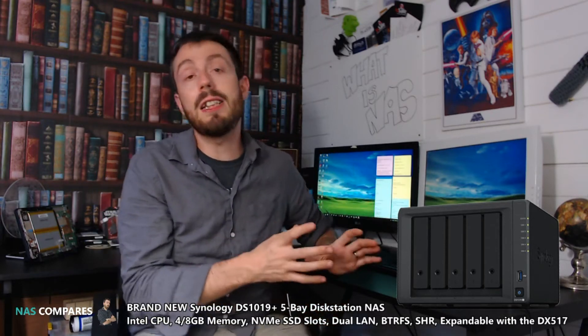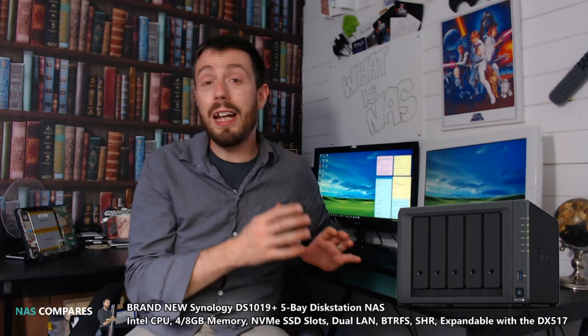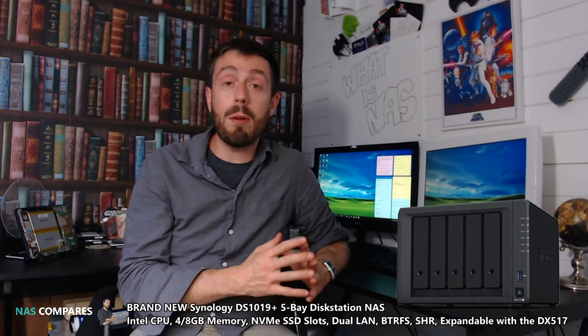I'm not going to say this 5-bay is going to replace the 918+. I don't think it will — the 918 is too new, it hasn't even been around a year yet, so I just can't see it being replaced that easily.